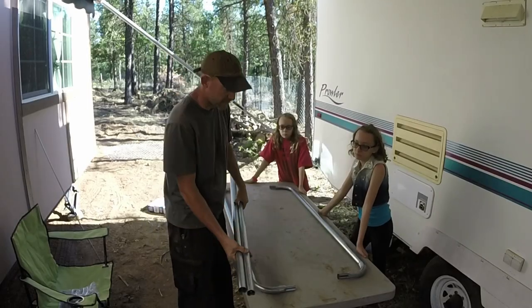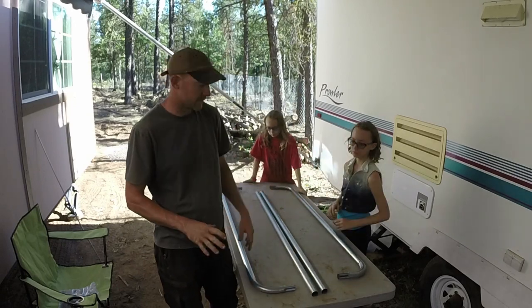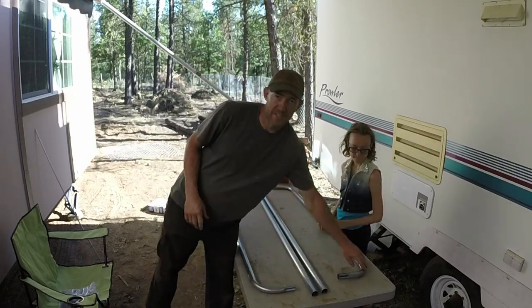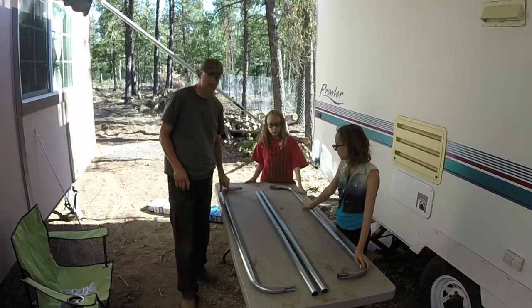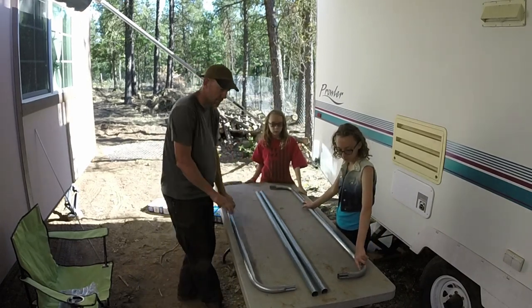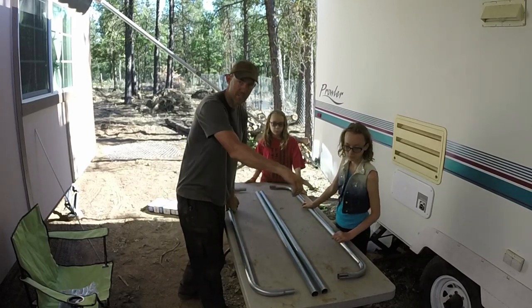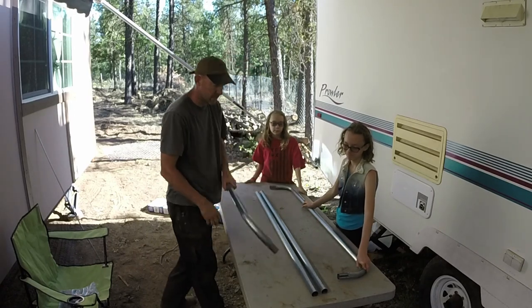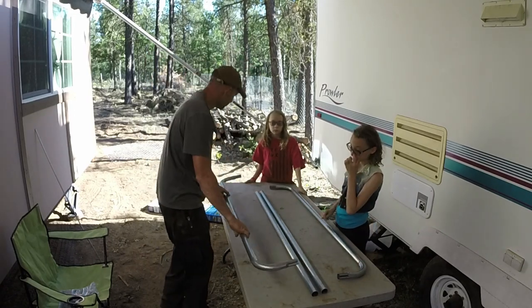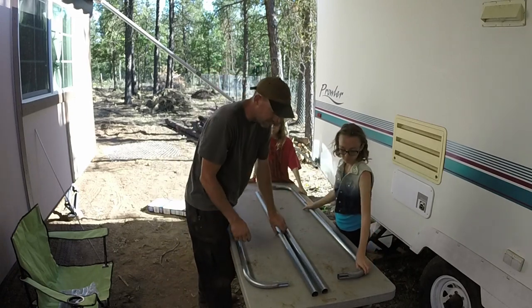Alright, so first things first — we've got to get the framework built. Notice that you have a diagonal to keep it square; you want those holes in the opposite corners. If you put them so your holes are at the top or at the bottom, you're not going to have a diagonal and it won't be strong. Make sure those holes are at a diagonal, and then put these in.